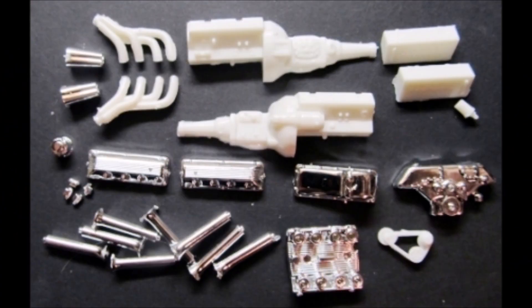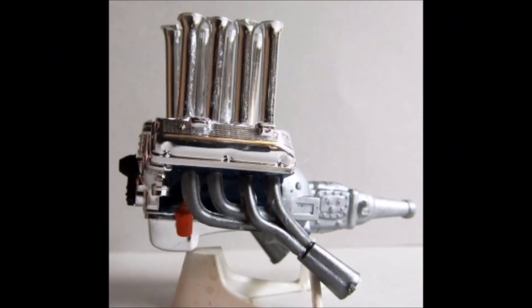Grab these parts from the kit and we can assemble much of the motor before we paint it. Add the block and transmission halves together and then attach the heads. I painted my motor blue, but you can really use your color of choice for a funny car. The transmission is steel colored and the starter is black with an orange oil filter. Assemble the velocity stacks onto the manifold and add that to the block — try and line them up so they're nice and straight.